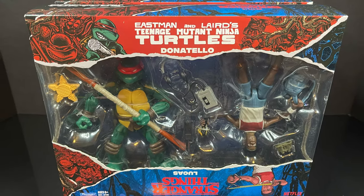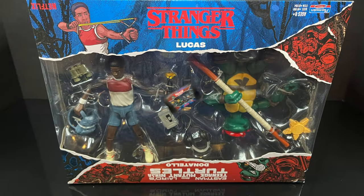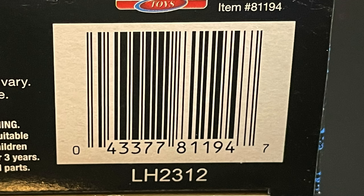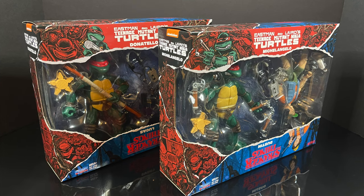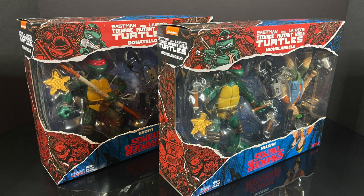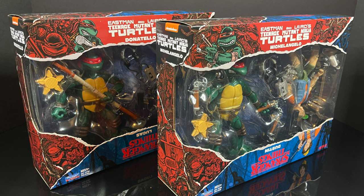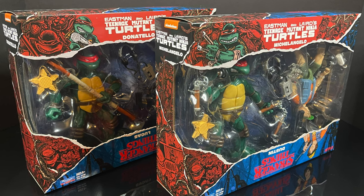Likewise with Donatello versus Lucas — you always got to get the 'versus' in there. Anytime you had a two-pack, that's just how I was raised; they're always fighting each other and then they end up friends in the end. Here's the barcode for Donnie and Lucas as well, and they are starting to hit Target store shelves. So sit back, relax, grab yourself a nice hot cup of coffee — this is a look at the brand new Teenage Mutant Ninja Turtles versus Stranger Things wave two by Playmates Toys.